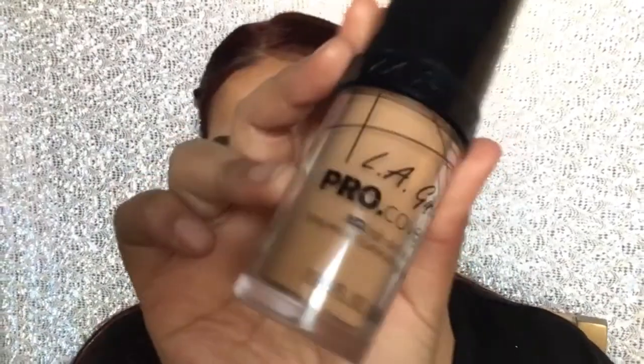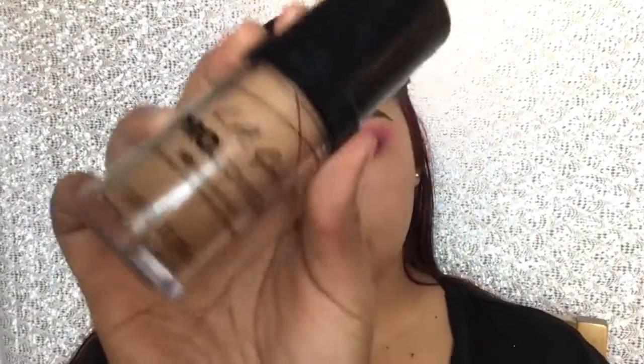For foundation, I'm taking the LA Girl Pro HD Foundation in the shade 646 Beige, and I'm gonna be applying it with a foundation brush.